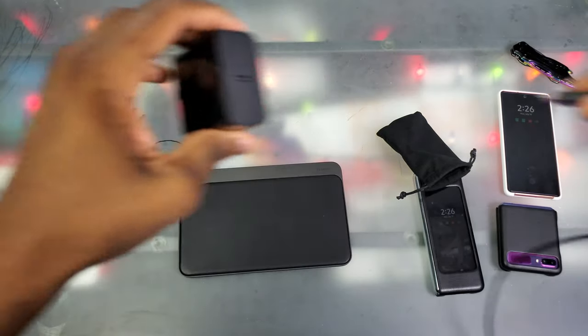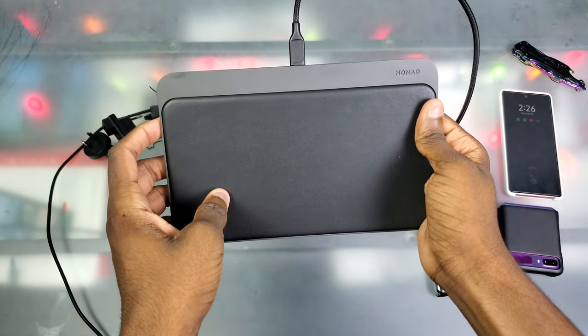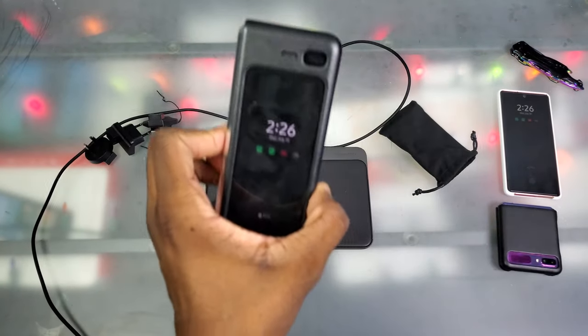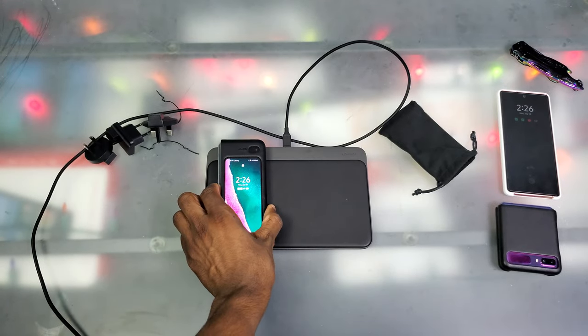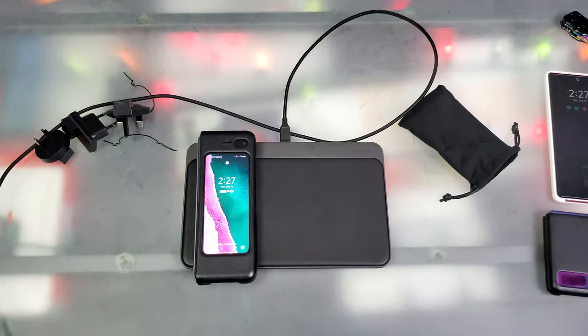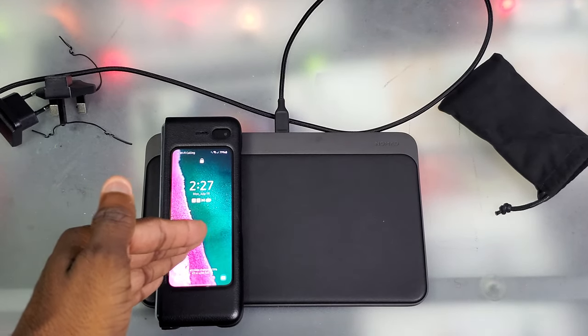Now all we gotta do is plug this thing in. Plugging it in for the first time — let's see if there are any LED indicators. It doesn't look like it so far. We got three phones over here. We got the Galaxy Fold — throw that on there — and as you can see it immediately charges. If I zoom in, it actually says 'fast wireless charging.'